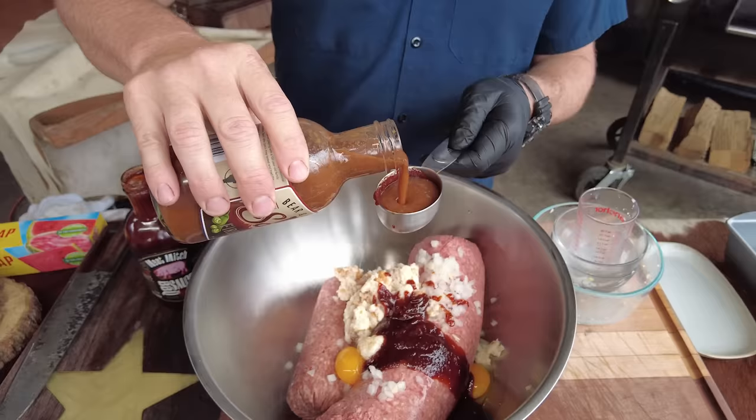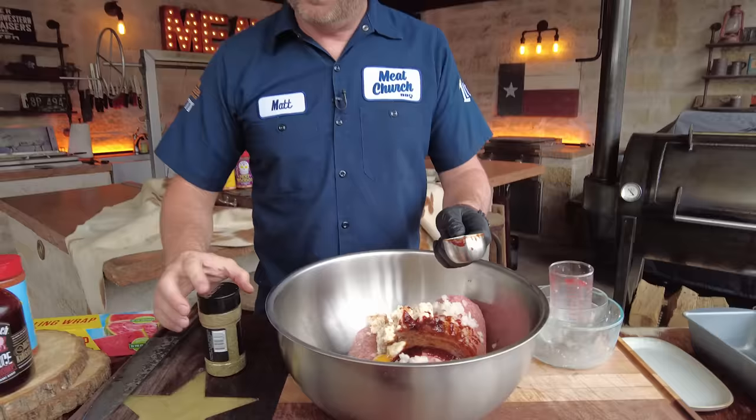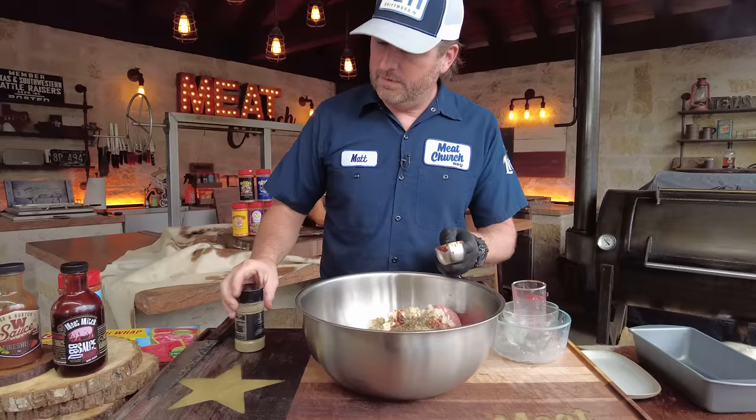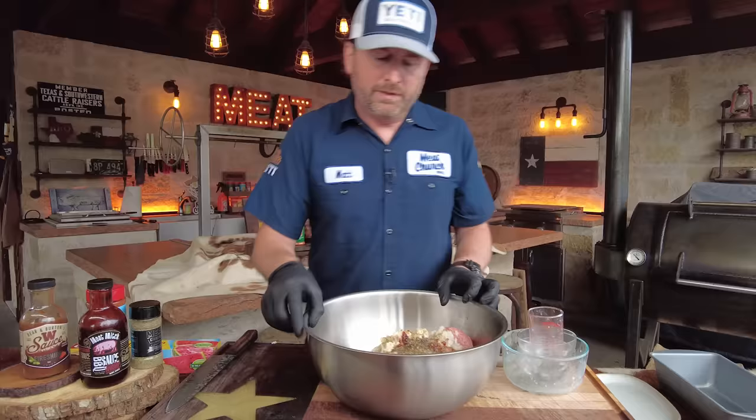Let's get some seasoning in here. I go about two tablespoons — I also don't measure a whole lot. I'm going to put my garlic and herb. Season with what you want; you could use salt and pepper. This is actually going to make enough for two meatloaves.